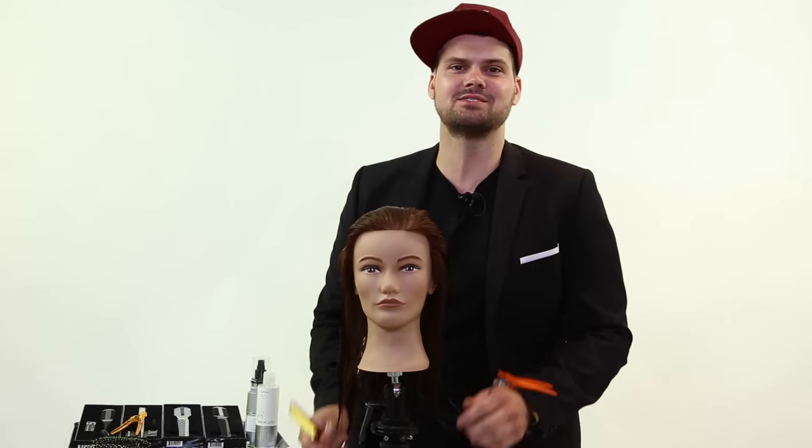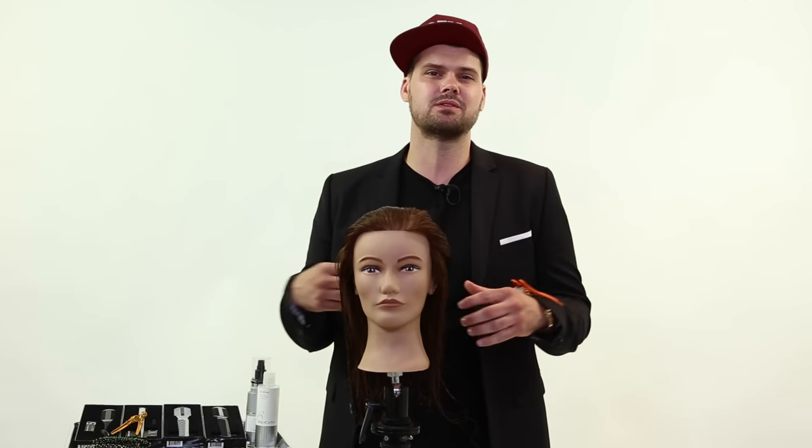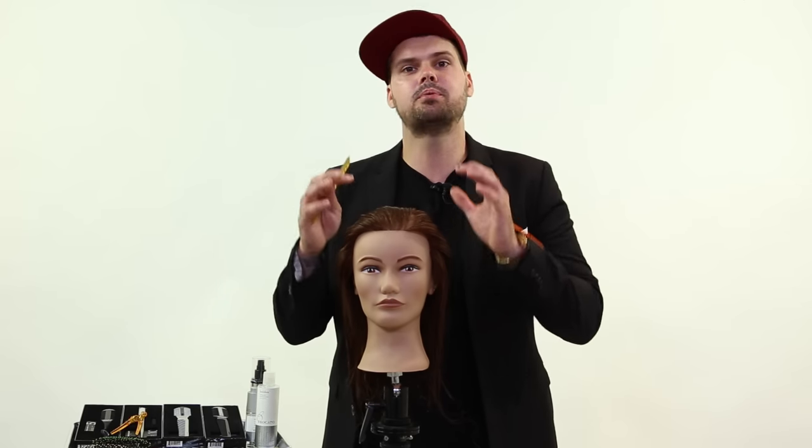Hey guys, Matt Beck from freesaloneducation.com. We're going to go over what I love to put in the hair before I cut it. A lot of people ask us what cutting lotion we like to use. I don't think there's just one cutting lotion for everyone — I think you have to choose the products that fit your guest's hair the best and put those in the hair to use as a cutting lotion.